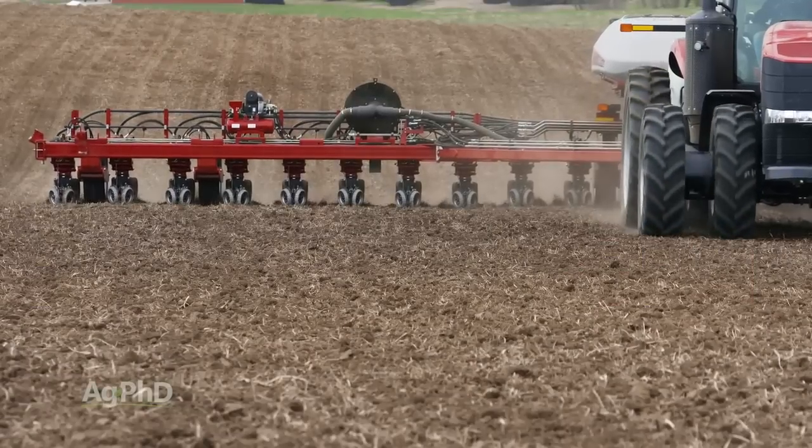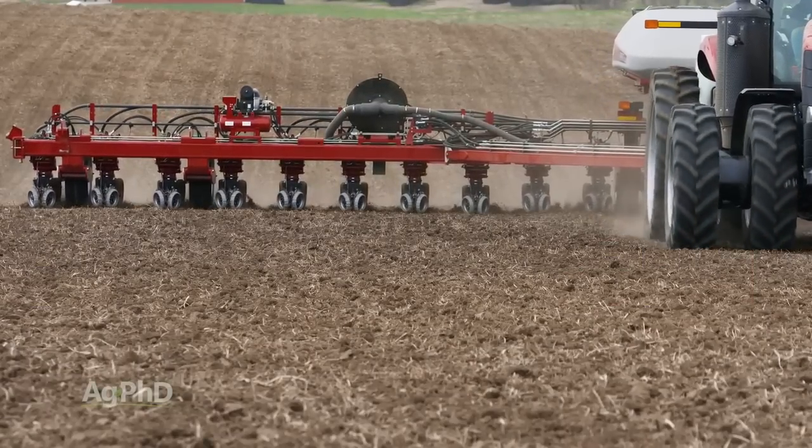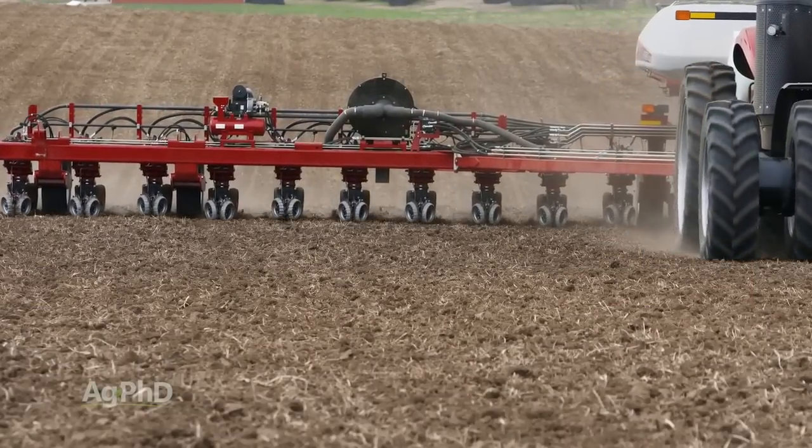We do really like in-furrow fertilizer, but we always suggest keeping it at a low rate, using a low-salt product, and even watering it down just to add to the safety. One thing about putting fertilizer in the furrow — you can keep it away from our Weed of the Week.